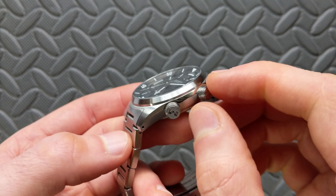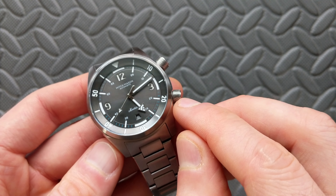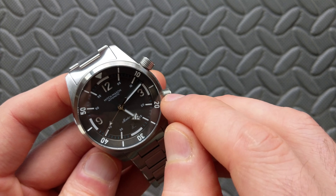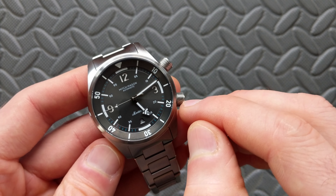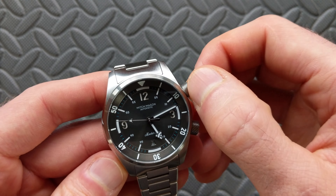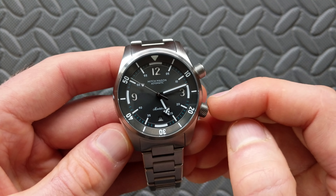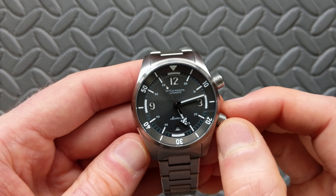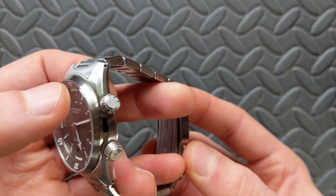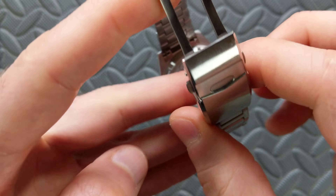One of my favorite parts of the crown — if you look from the aerial position — is the milling with those angular cuts. 'Maelstrom' is a whirlpool effect, and I really think this captured that essence of movement and swirling effect in the crown design. This was one of the things that struck me about this watch right off the bat — I really like that quite a lot.